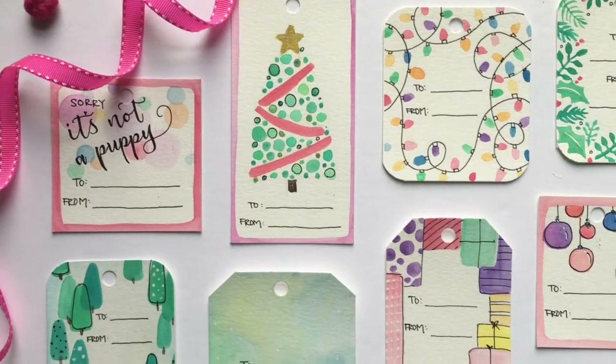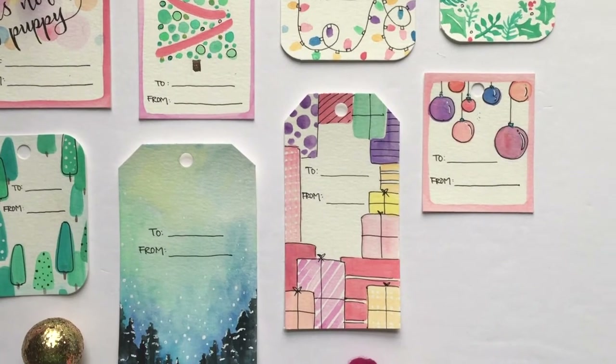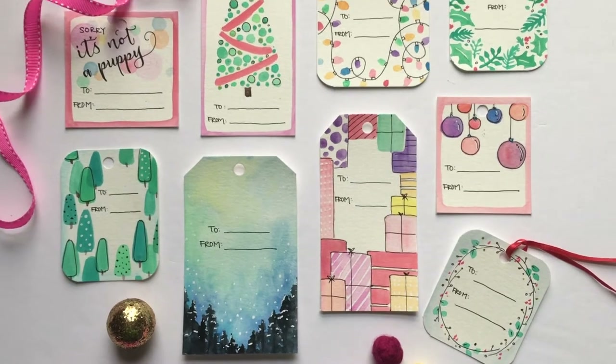Hi everyone, this is Vivian. Welcome back to my channel. Today we're going to make some Christmas gift tags. This is going to be a very fun project for you to do, or if you have little ones, to do together.